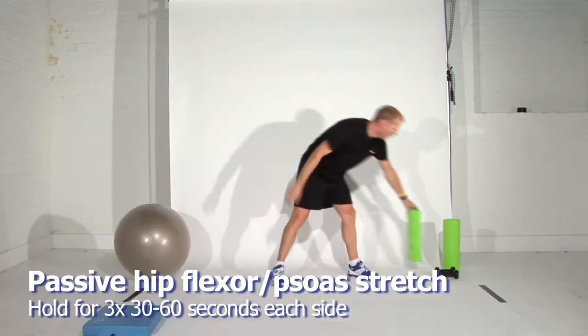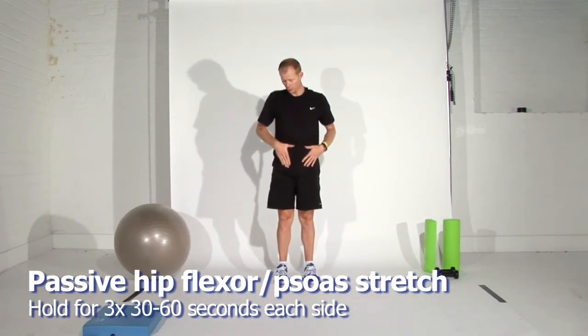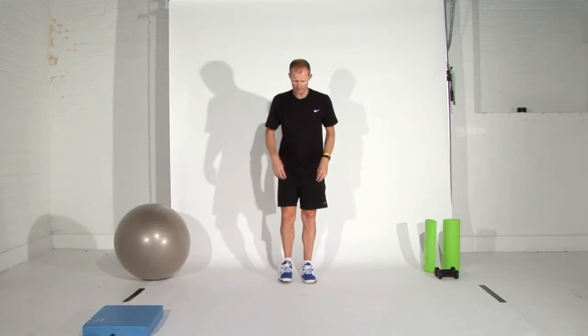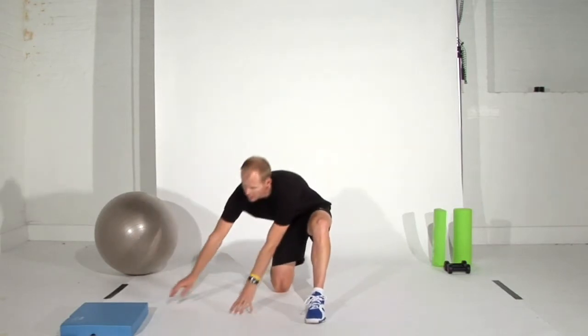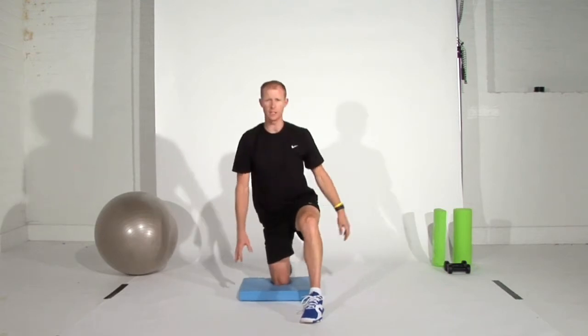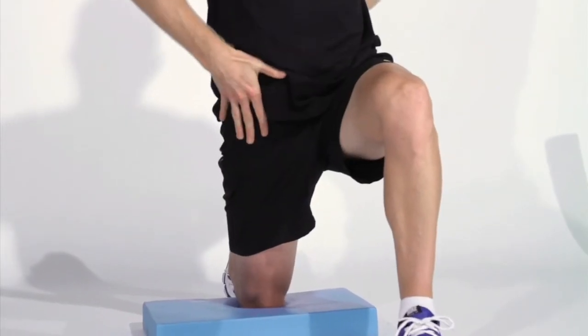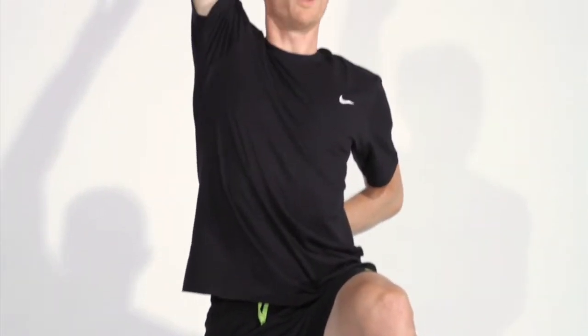The next exercise involves the hip flexor, also known as the psoas muscle. I'm going to show you the passive stretch first. Get down into a lunge position with your back knee on the ground — use a cushion under your knee if it's uncomfortable. Never let the front knee go past the ankle. In this position, raise your hand above your head and do a nice long slow stretch, keeping your body upright. You should feel a big stretch all the way from the top of the quadricep through the hip flexor and maybe up into the abdominal muscle.